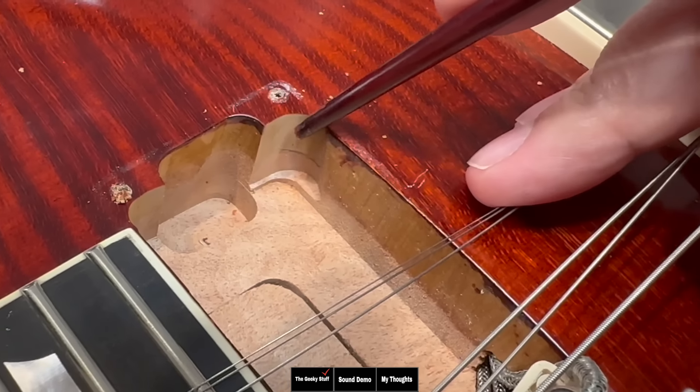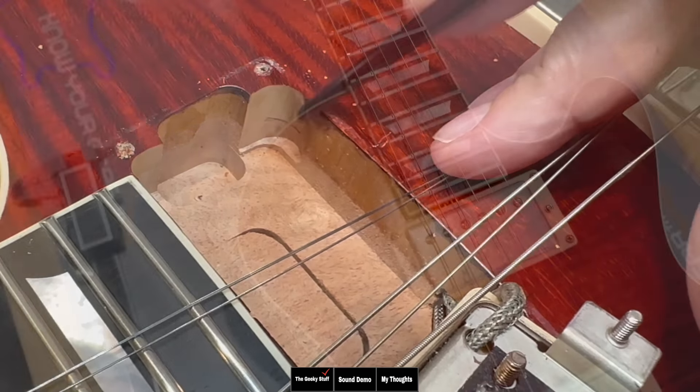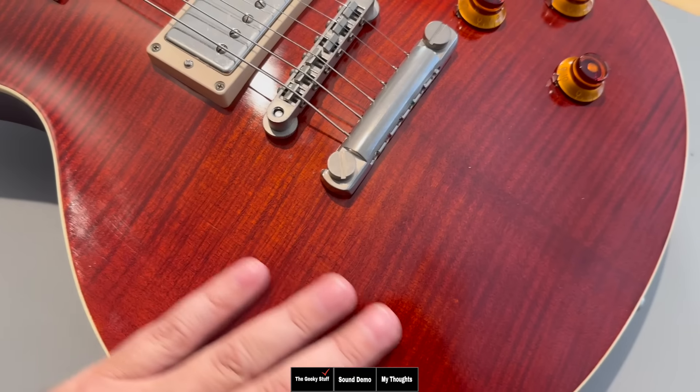This is just a beautiful top. I made a pencil mark right here — that is where the maple cap starts. So this is the mahogany body and that's your maple cap. Not a veneer — an actual solid piece of maple. This is an aged finish, not relic. It's aged so it looks like it's been sitting around for a long time, not beat up.